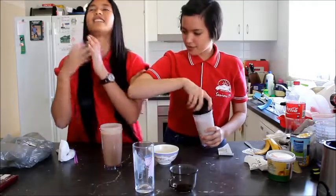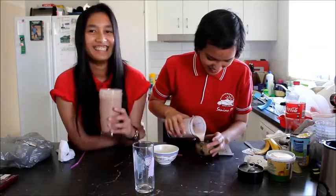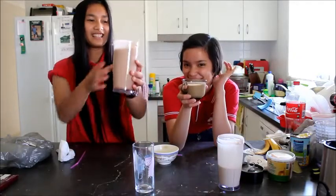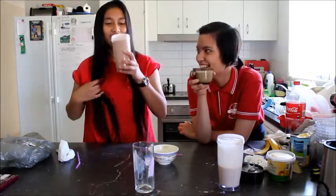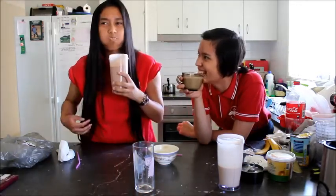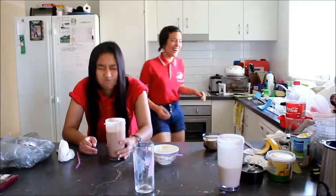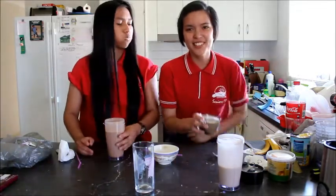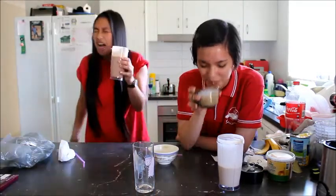Oh praise - I'm gonna skull it. I don't know what Jerry's gonna do. Okay, cheers. Ready, set, go! It's good! Haha - is it good? Okay, here we go, here we go, here we go. This is so gross!